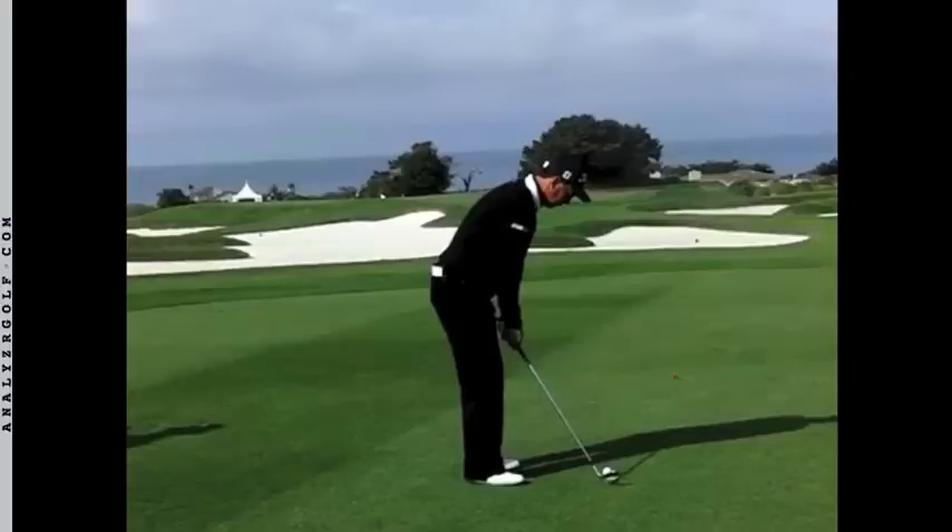This is Tom Pernice, who plays the Champions Tour and has had a wonderful career on the PGA Tour. Tom is known as one of the best wedge players in professional golf, and I'll show you why.